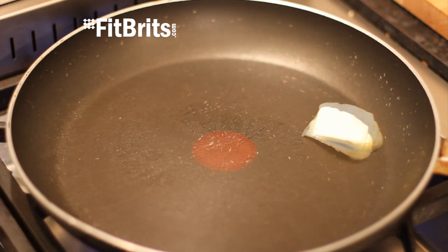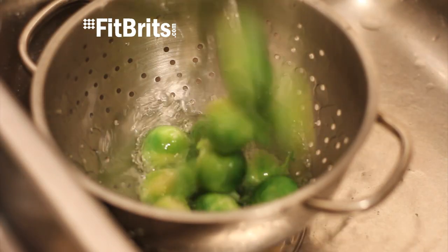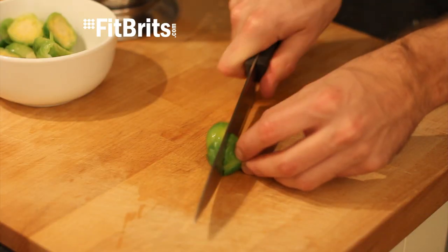Now heat up a pan on the hob and then throw in some butter or a little bit of oil. And once that's heating up, drain the Brussels sprouts again from the cold water and then cut them all in half.